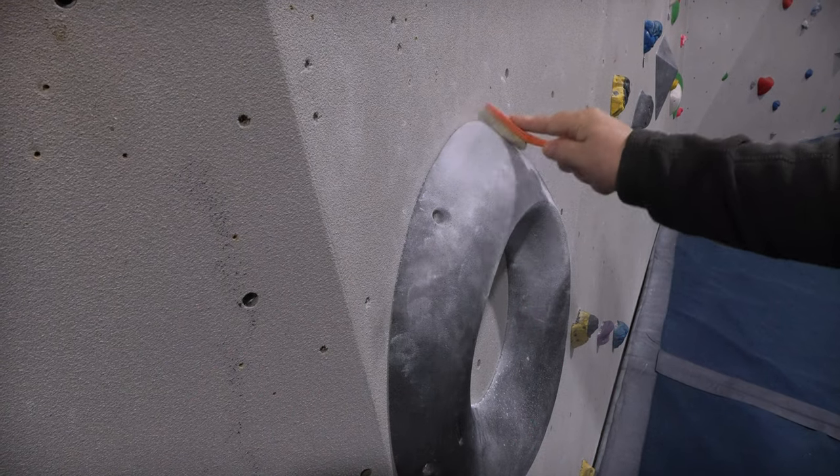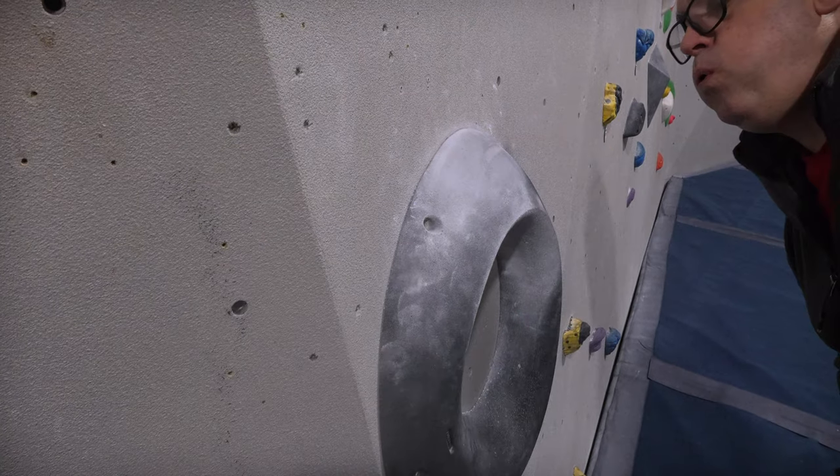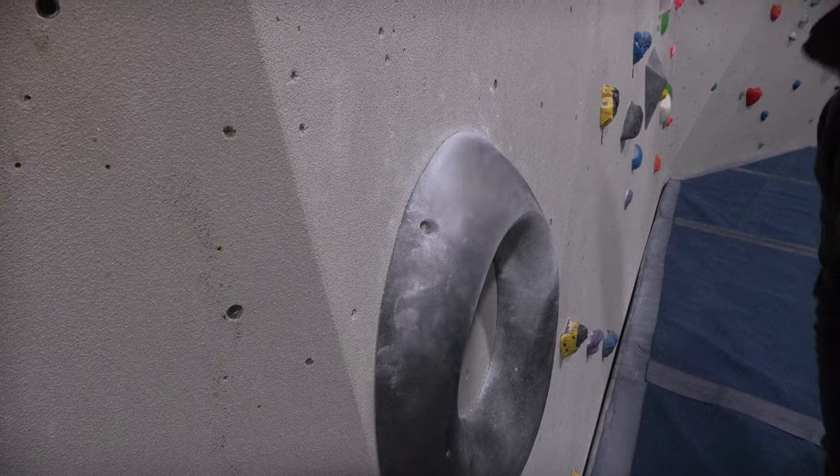Of all the holds, I find slopers are the ones most prone to chalk build-up. They'll be the ones that benefit most from the trusty brush. You can turn a chalky, slippy, smooth sloper with virtually no friction back to its original pristine condition and you can feel a dramatic difference between the before and after. Always use a trusty brush.